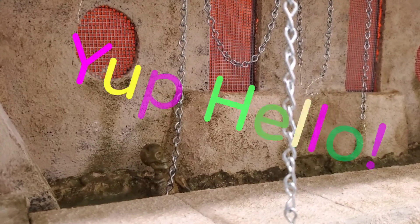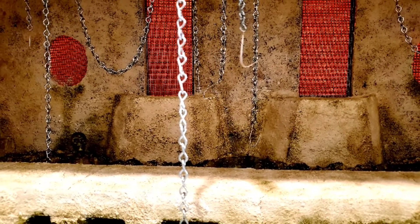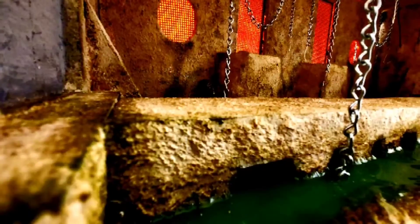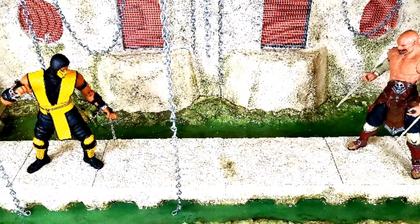Hello MK fans. As you all can see, this is the Dio of Mortal Kombat 2 — The Deadpool. Handcrafted and constructed by @classicdios_ on Instagram.